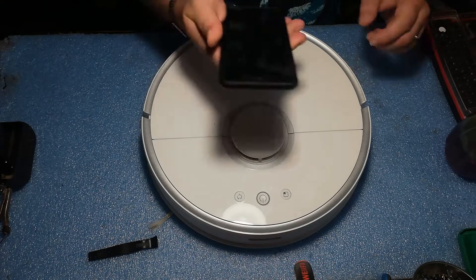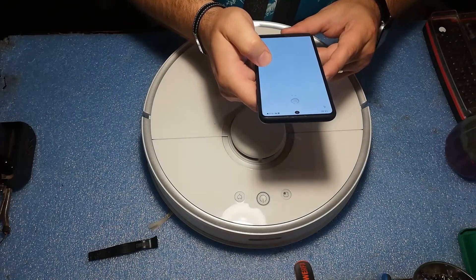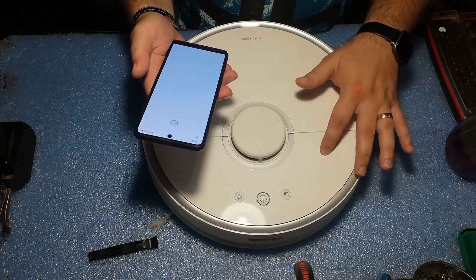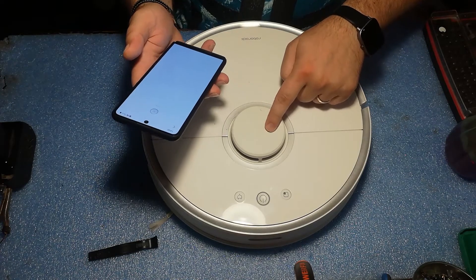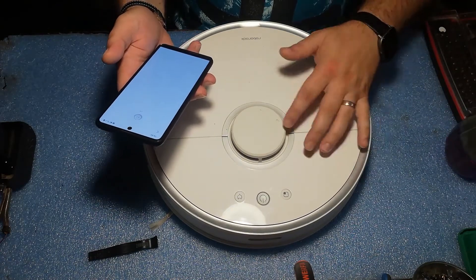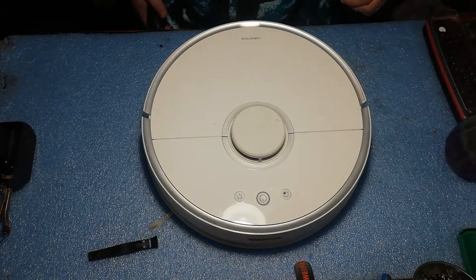In the app I received the same error — error number 1 — meaning that the laser unit, the LDS, is stuck. So let's open it up and see if we can repair this unit.